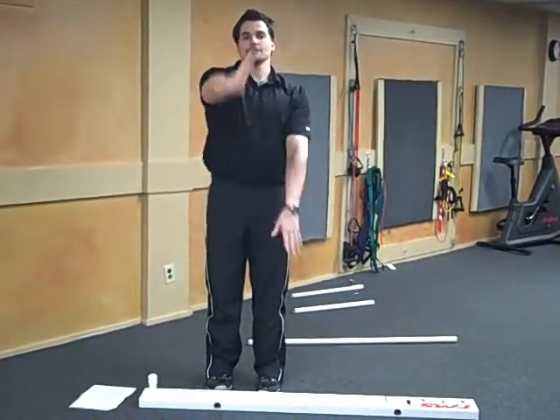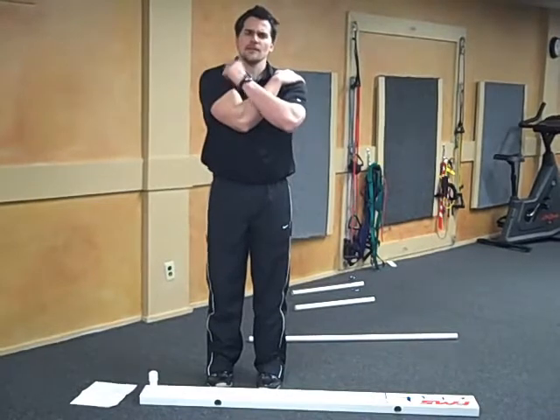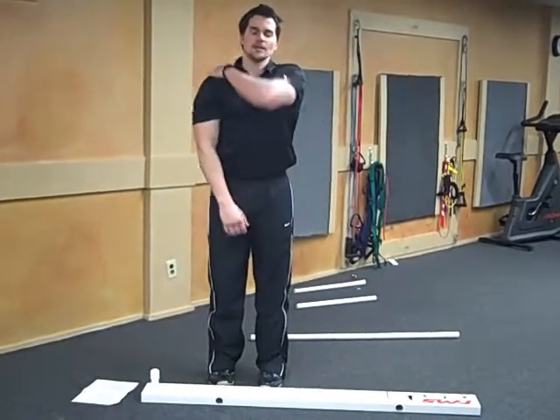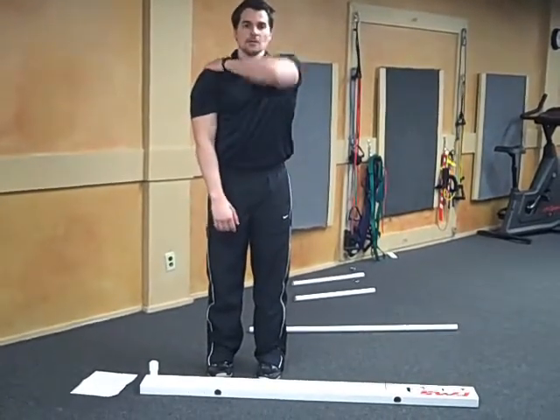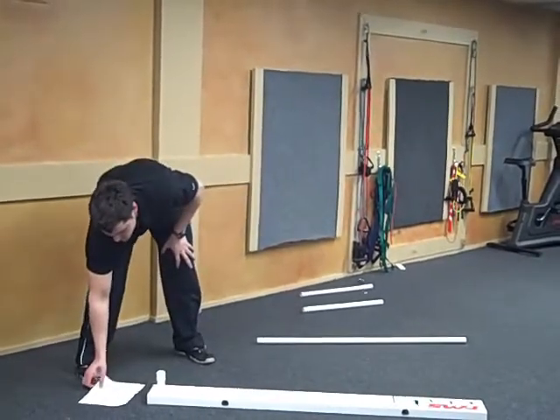Then face the camera, take one hand and put it on the opposite shoulder, raise the elbow, and let me know if that hurts at all. Do the same thing on the other side — raise the elbow and let me know if that hurts. So that's the shoulder mobility test.